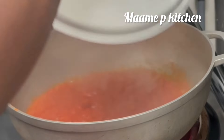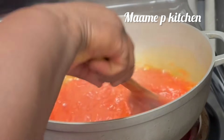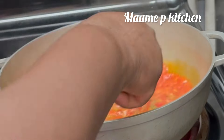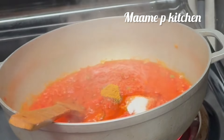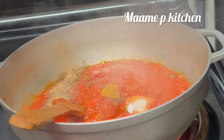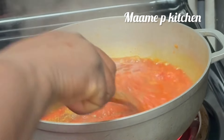I'll cover it and then I'll be adding turkey sausage — you can use any protein of your choice. I'll also add crushed red bell pepper, scallions, and yellow bell pepper, along with some curry powder, Sankofar spice, and salt to taste. I'll stir it all together and then cover it.